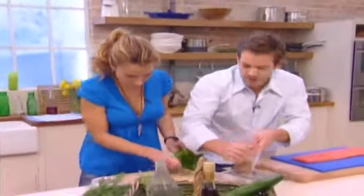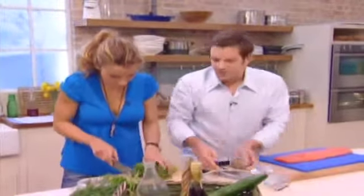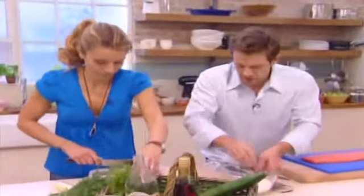You could use lime, you could use anything you want. Unwaxed lemons, if you can get them, are fab. But give your normal lemons a wash. So we've got that going on in there.